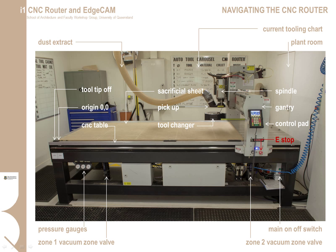On top of the main CNC table we have a sacrificial sheet, needed to protect the CNC table from damage. There is a vacuum system that holds down the material and sucks through this sacrificial sheet. The origin of the CNC is at the closest left-hand corner when approaching the machine. Just next to the tool tip-off sensor under the CNC table, we have a range of gauges showing the status of the air supply, and two gated valves that control the vacuum to the CNC table, and the main on/off switch.